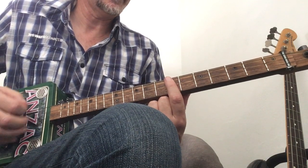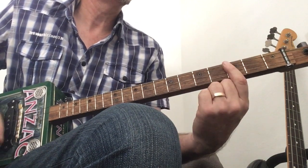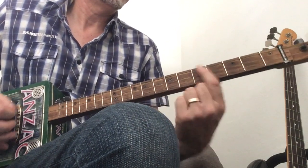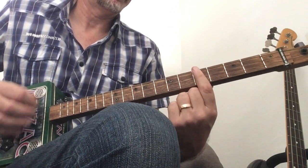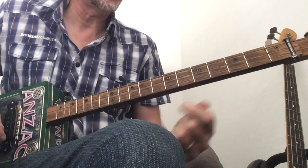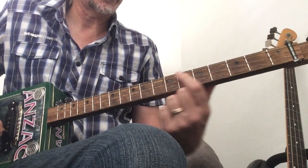Okay, that does it a couple of times and then goes into the verse on the last one.